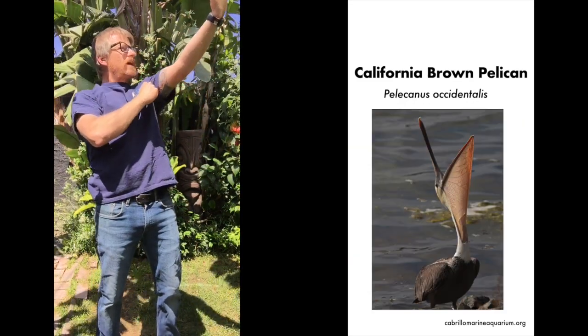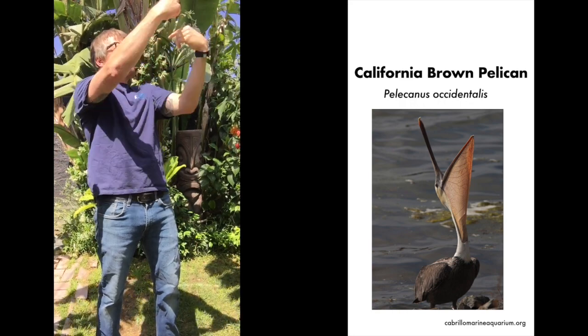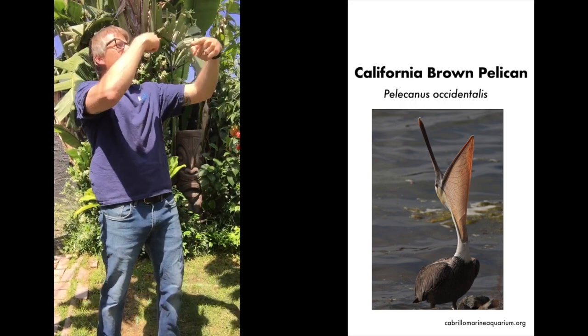You're going to lift your head up like this. You're going to squeeze the water out of your beak. And you're going to take that fish, rotate it until it goes down your throat head first. You ate like a brown pelican!